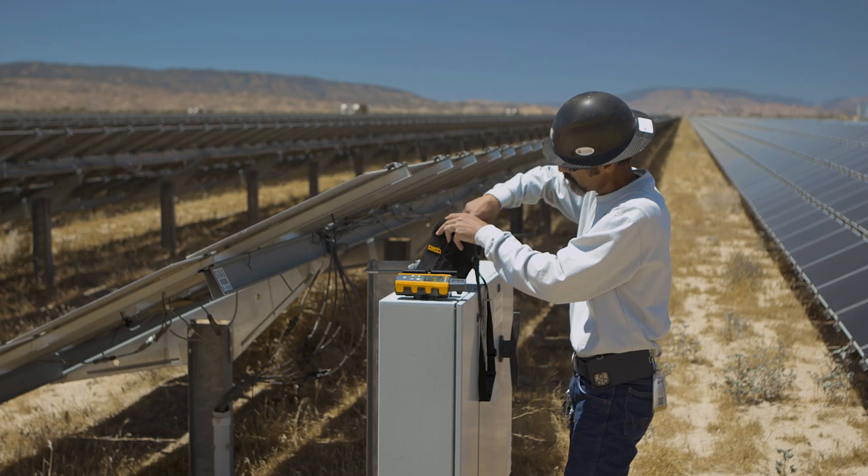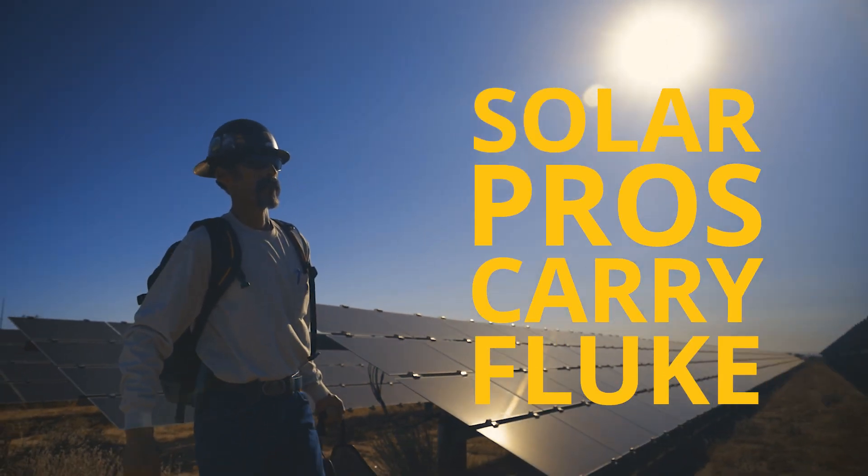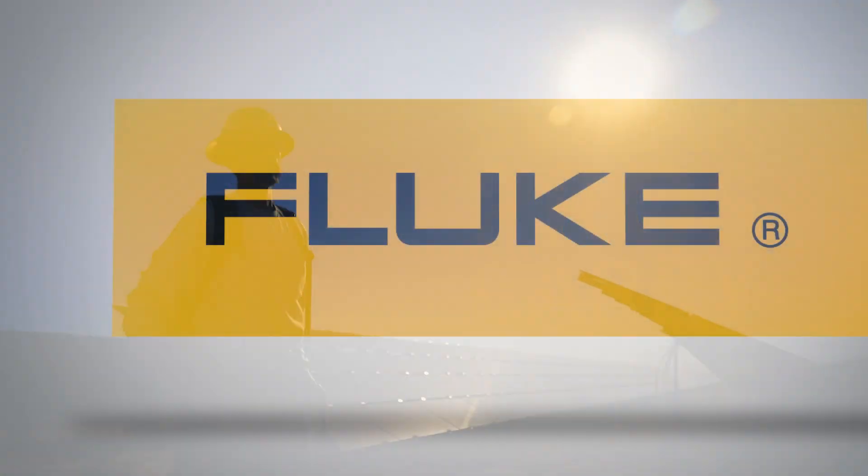Making your workflow faster and more efficient, so you can get to your next job faster or get home sooner.